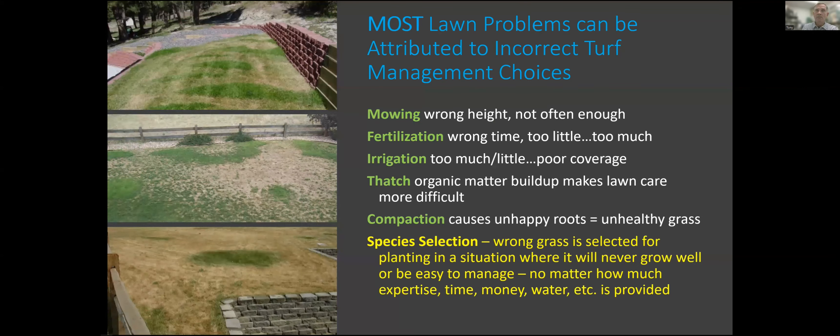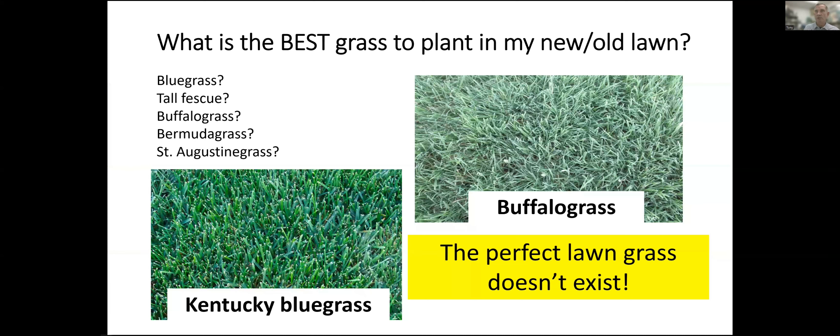Choosing the right grass is going to reduce as much as possible the variety and severity of pest problems you might have — traffic, wear, and those types of things. So choosing the right grass, when you have that opportunity to either plant a new turf area or to convert an existing one, is an important step. There should be pretty careful consideration given to what kind of grass you're going to plant in that new lawn situation.